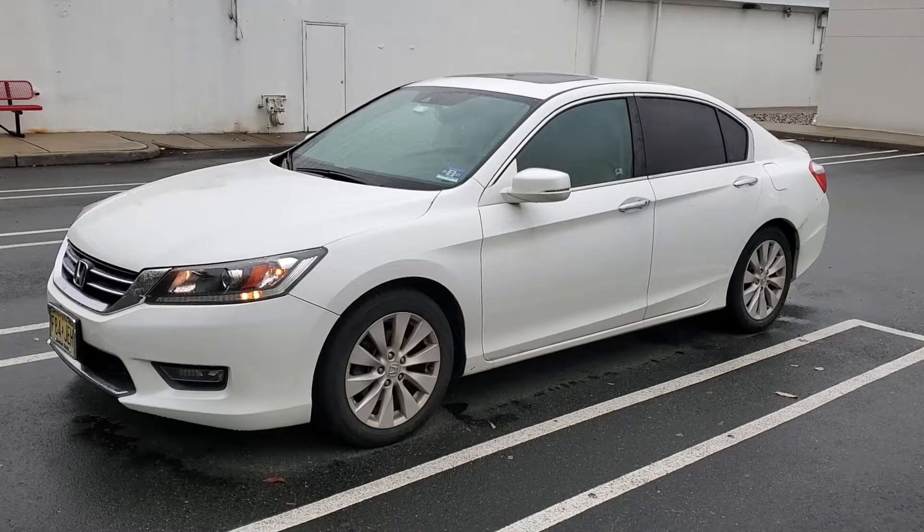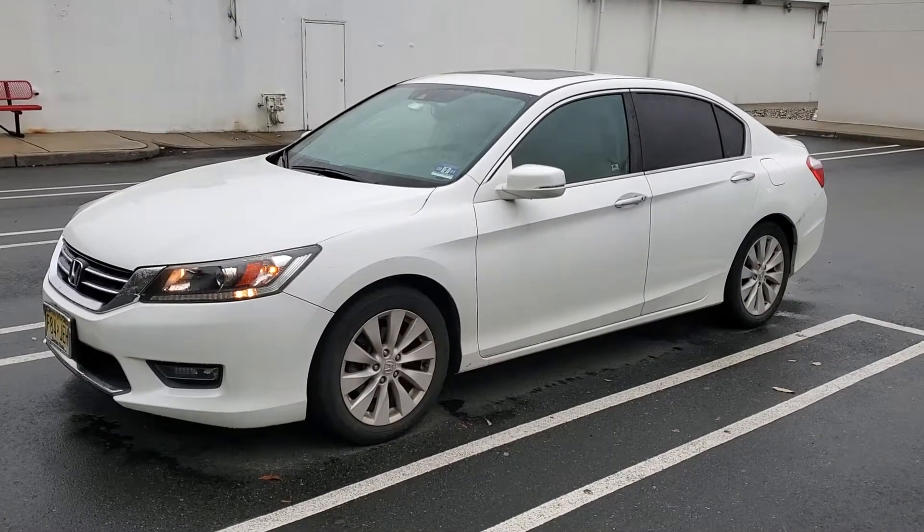The car starts up, runs for about 15 minutes, and then shuts itself off. Thank you guys for watching.